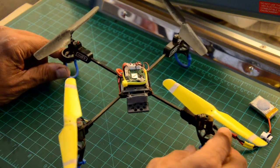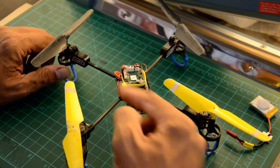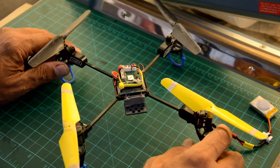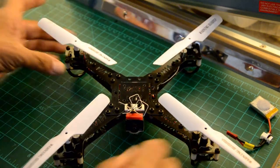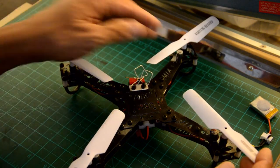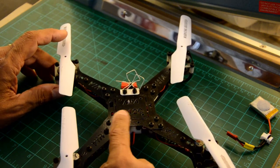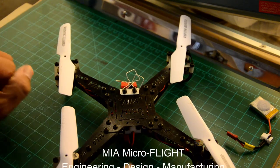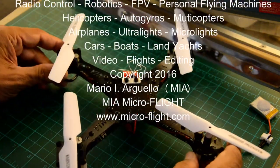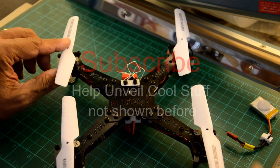This has been my FPV trainer — what I call the MIA Trainer FPV quadcopter — because I've embedded some of my own features into it. Basically, this is the JJRC H12C components fitted onto the MIA Microflight H12C composite frame. This is Mario with MIA Microflight — stay tuned for the flight videos coming next. Thank you for watching.